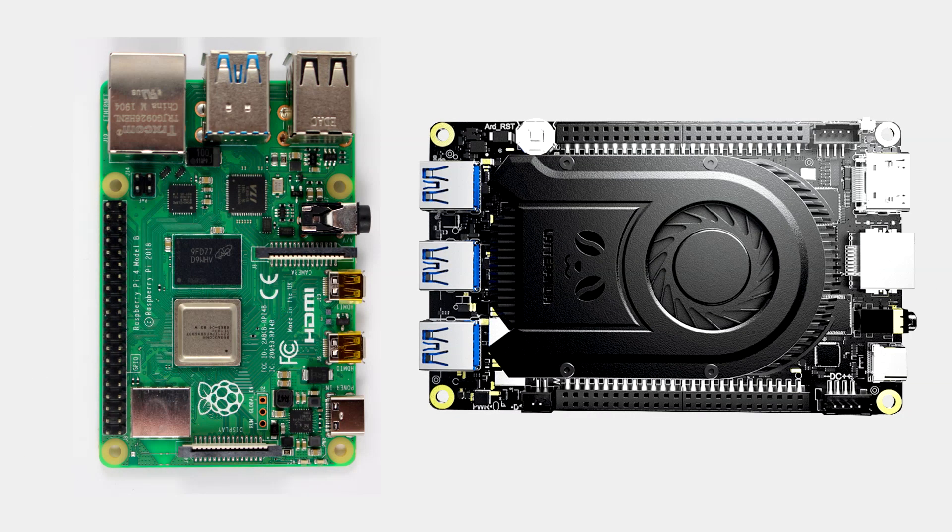Hey guys, how are you doing? So here's an important question: Raspberry Pi 4 or Latte Panda 3 Delta? Well, this obviously depends on what you're making, but let's discuss some points regarding this topic.